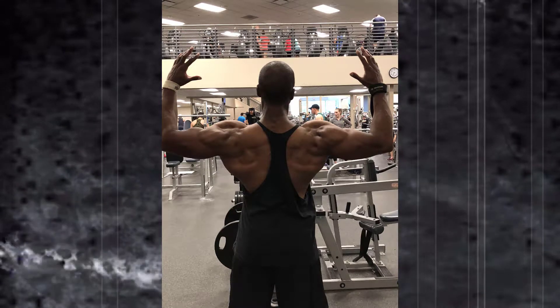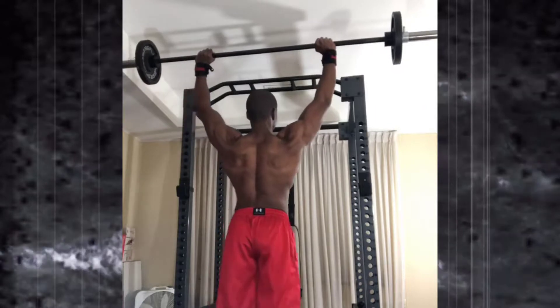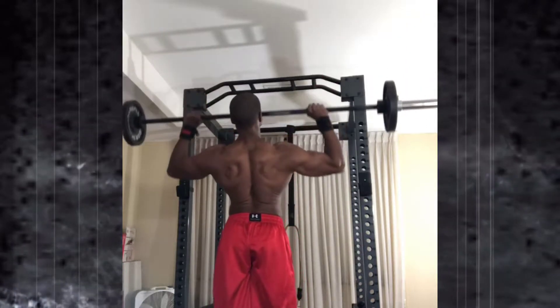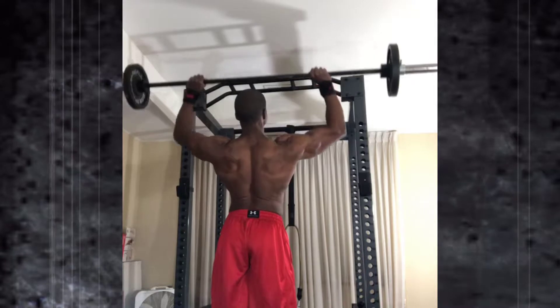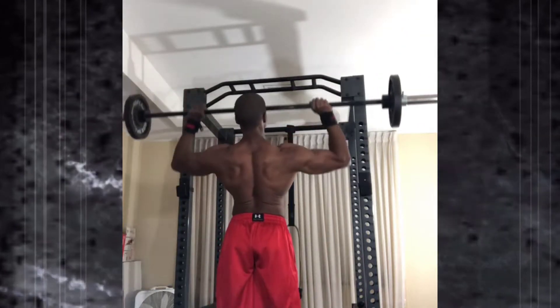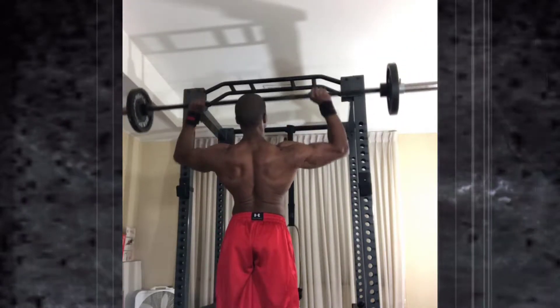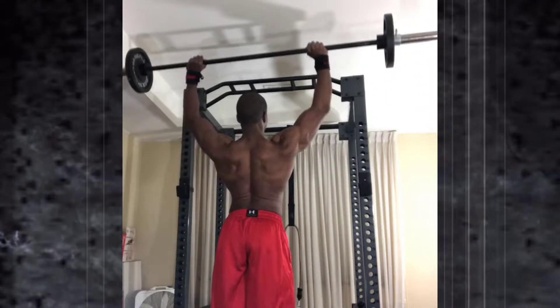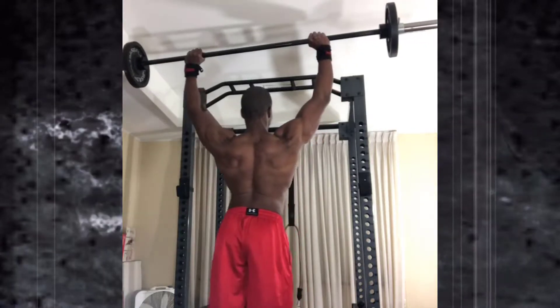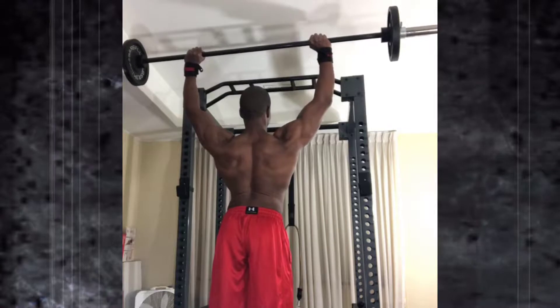Tuesday was one of those crazy days where I had to come in and train early in the morning. I'm doing some standing barbell press to work on my front delts and build my pushing movements. I was also doing some shrugs, a little trap work, lateral raises, and I can kind of see how my back is looking at the same time.